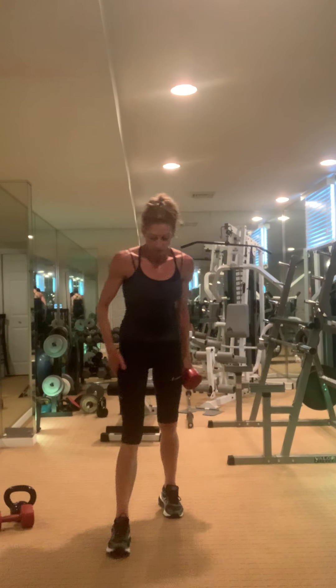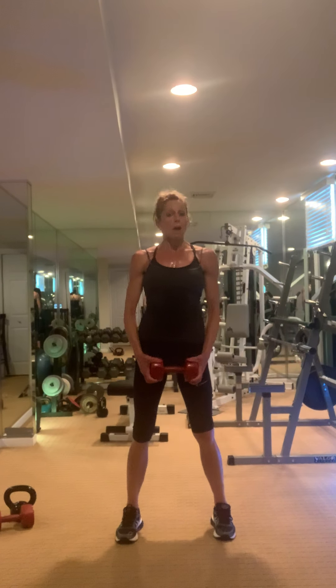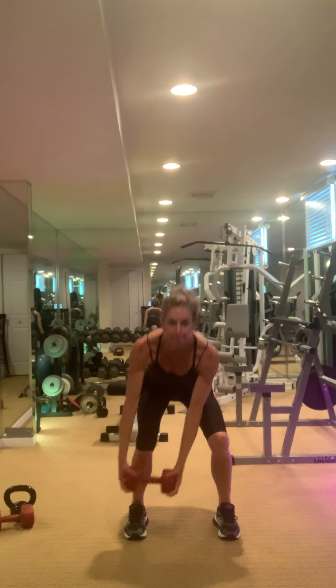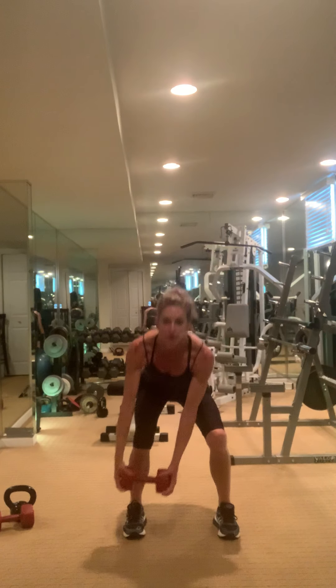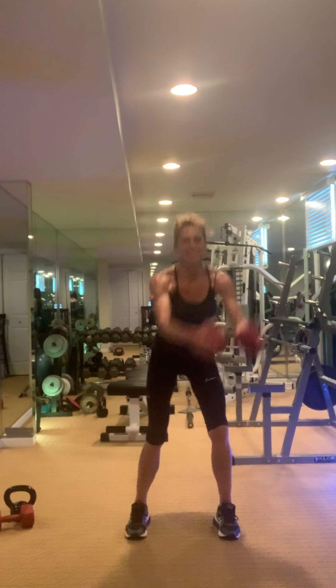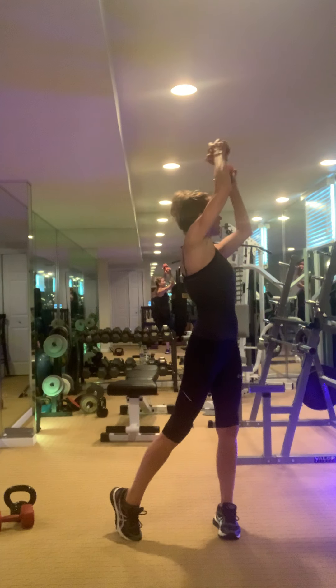One weight — now here's where we abandon our timer. Ten reps, make it solid and strong. It's a squat wood chopper. Here we go — fire core. Two, three, four, five, six, seven, eight — change.